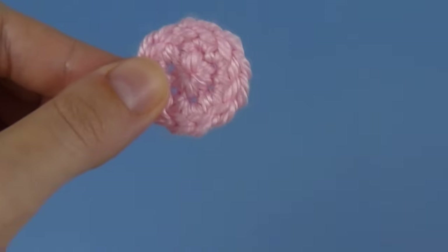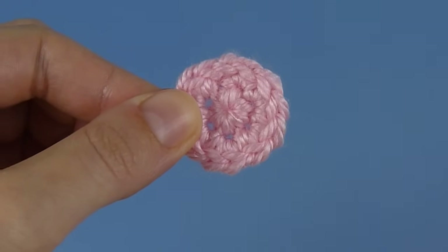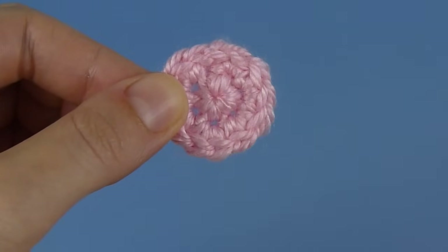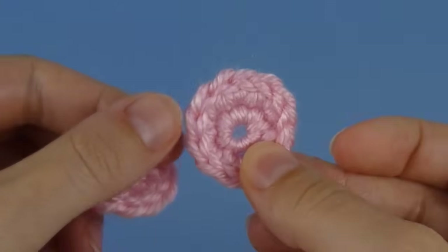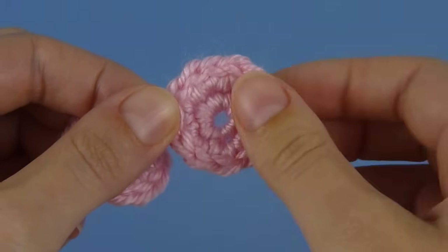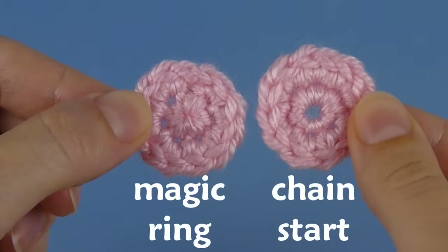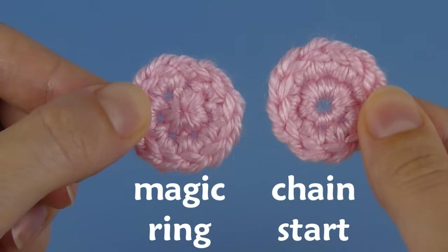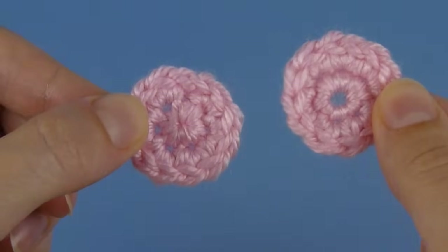Hi, this is June from Planet June, and today I'm going to show you how to make a magic ring. The magic ring is an essential technique for crocheting in the round if you want to avoid the hole you get from working into a starting chain. I'm going to demonstrate the magic ring using single crochet, as it's most often used for amigurumi. But you can also use it for other projects by substituting a taller chain for the chain one at the beginning.